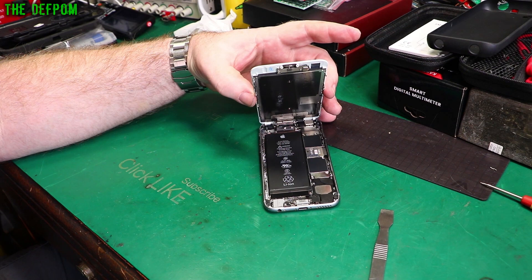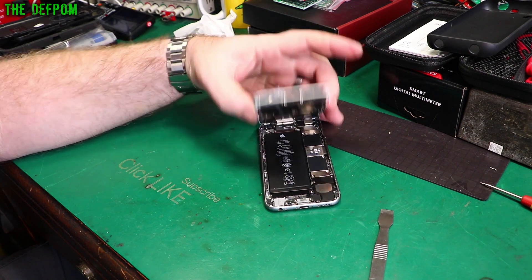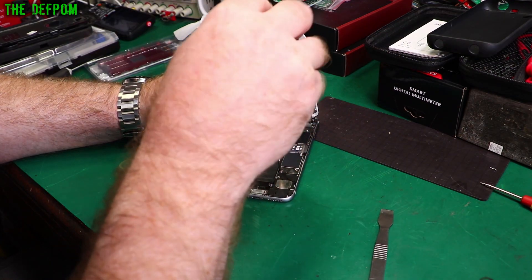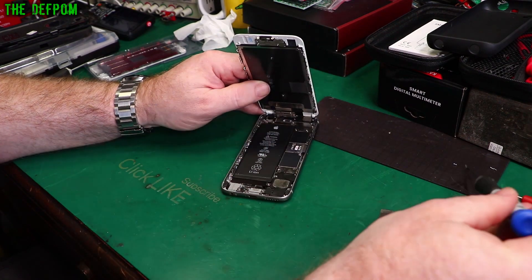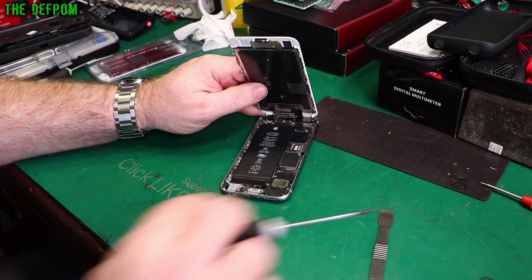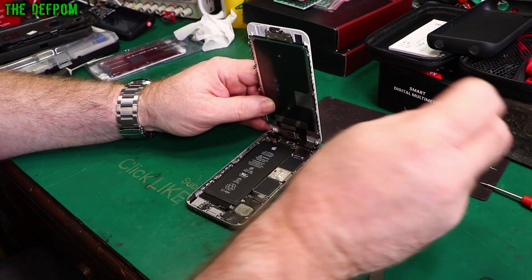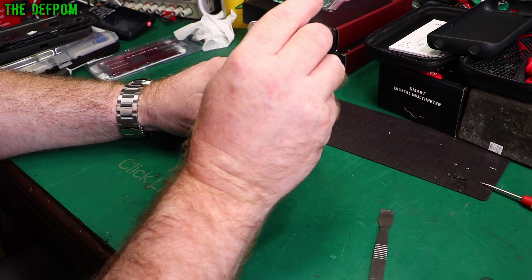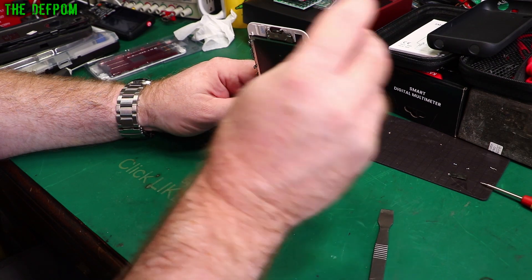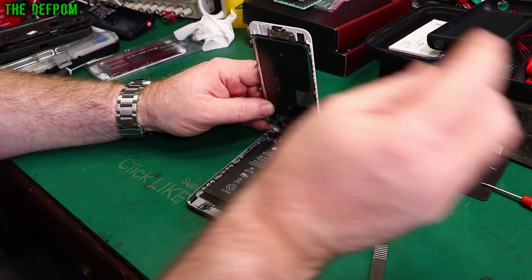Now we've got to disconnect the battery and then disconnect the screen. Shall I do the battery while I'm in here? She has complained about battery life, so I'll replace the battery too. Let's be nice. Alright, just disconnect the battery first — that way you don't short anything out and cause any damage. Now let's do the screen. Some of these screws go in certain places, so you have to be careful about not mixing them up, because if you put them in the wrong place you can actually cause long screw damage. You definitely don't want to cause long screw damage.